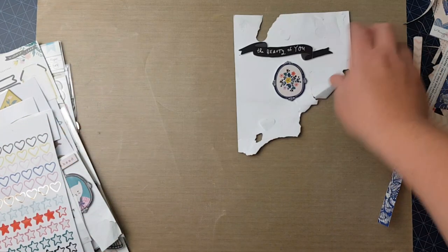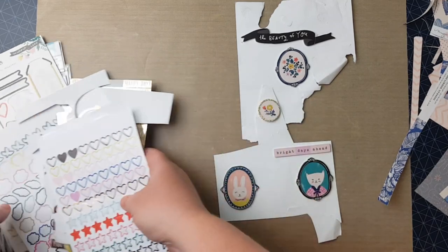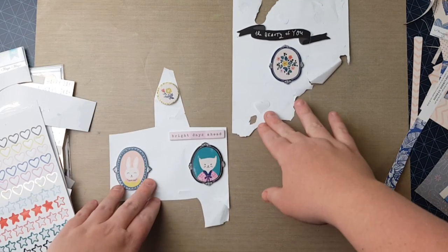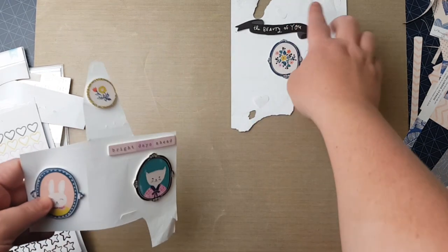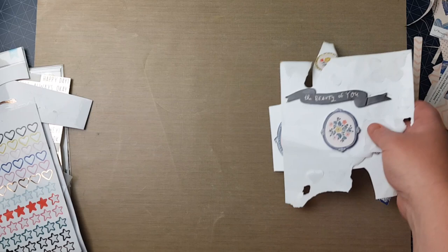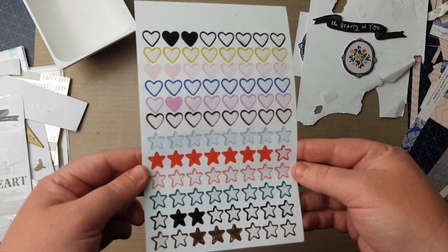Here is some of the foam stickers — I don't have much left at all. Out of the 6 by 12 foam sheet with the foam words and pictures, this is all I have left: one, two, three, four, five, six — six things left. They'll be good for project life so I'm going to cut them up and put them in here. I've used hearts and stars galore, barely any left.